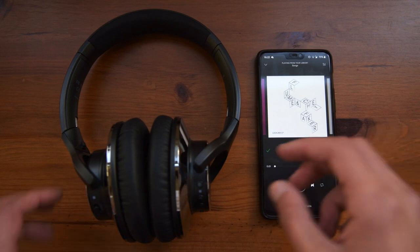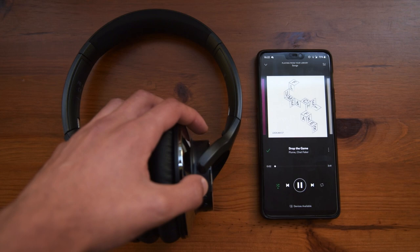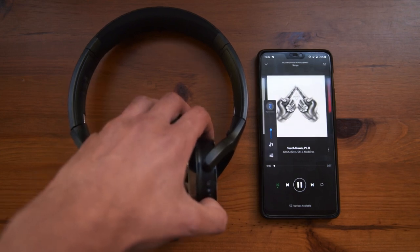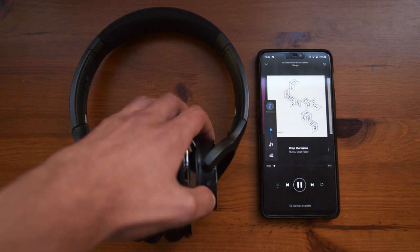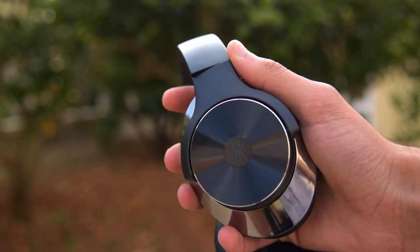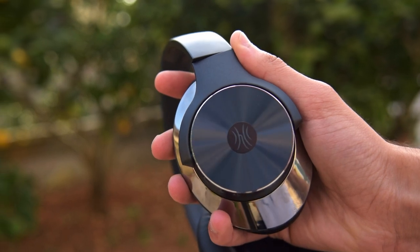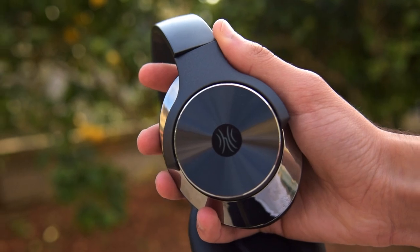Going quickly through the controls: pressing the on/off button once will pause and play the song; holding the up button will go to the next song; and holding the back button will go to the previous song. The up and down buttons also act as volume controls by tapping them. As for range, these really exceeded my expectations — I got around 55 feet away, which is around 16-17 meters, which I am very impressed with, since the box only states around 10 meters.